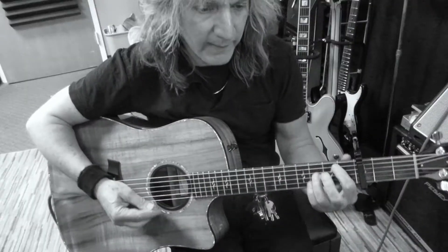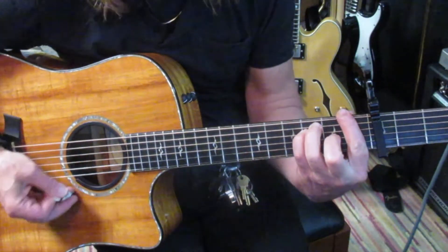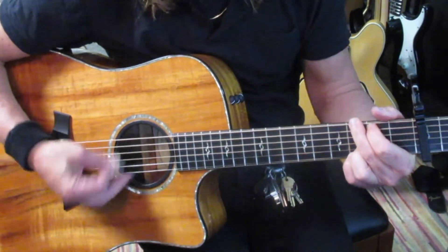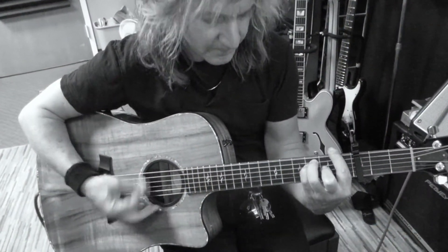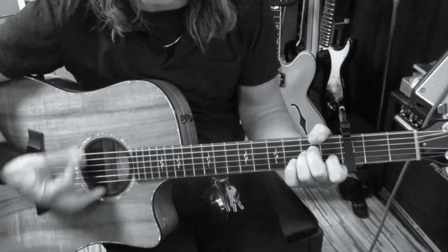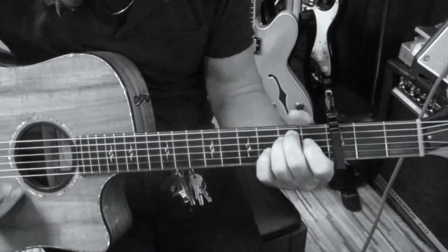Let's do that outro chorus one more time, two rotations: A minor, G, A minor, E minor, F.